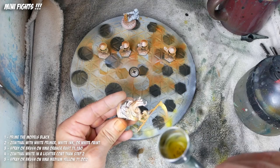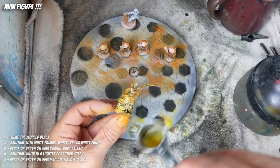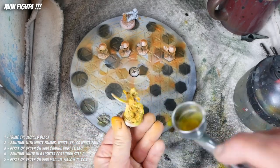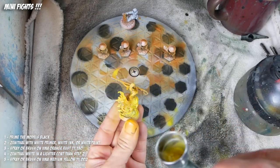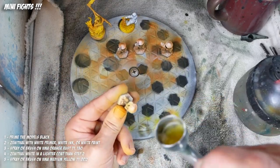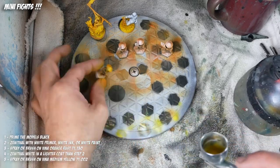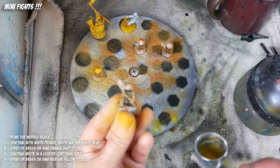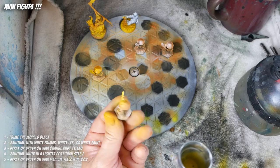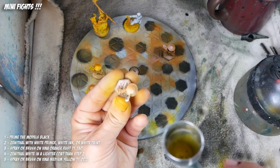Now we're going to use medium yellow. Medium yellow is very transparent, so this is essentially just a tint or a glaze and we're going to hose the whole model down with it. The areas that are orange will still stay orange, although they will shift slightly towards yellow, and the areas you sprayed white will be very vibrant yellow. This is basically the same technique I use on my Infinity Yu-Jing — it's kind of my default for a vibrant orange-yellow.